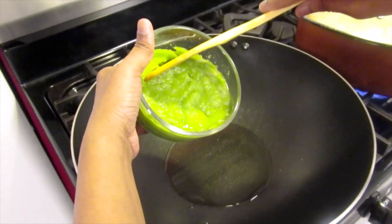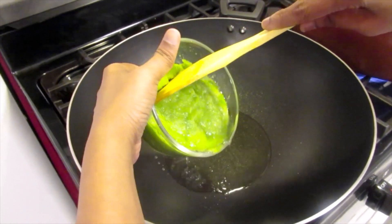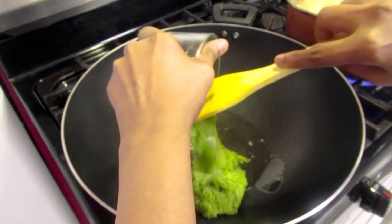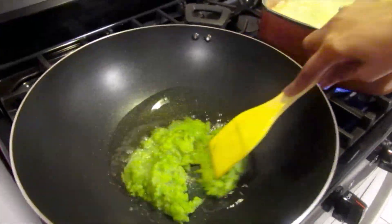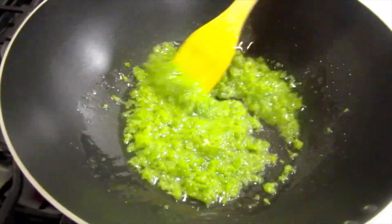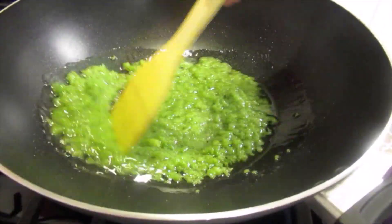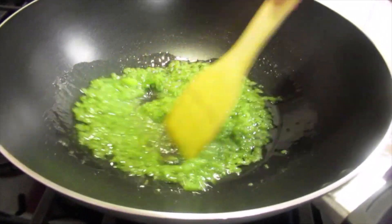The oil is hot. I'm going to add the green onion, onion, garlic, wiri wiri peppers, and balafire. We're gonna cook this for two minutes.